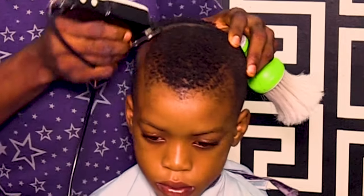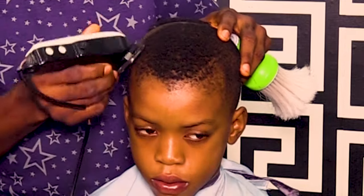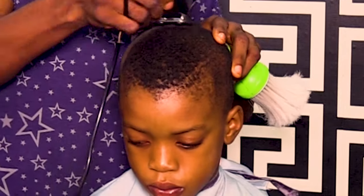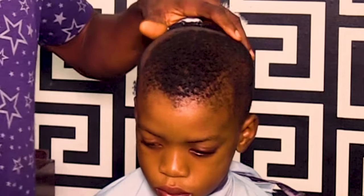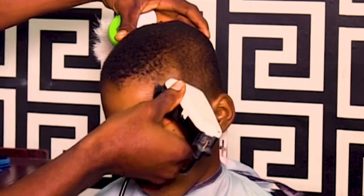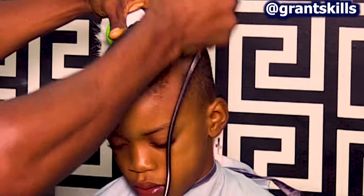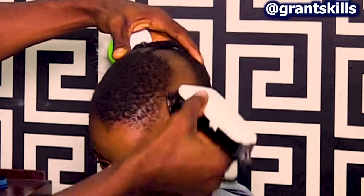Don't take it too far. It should not be too big. Look at the eyebrow — you cut it. Don't take it too far.